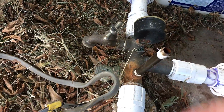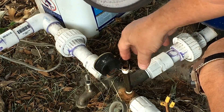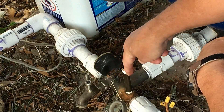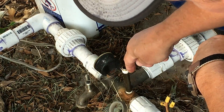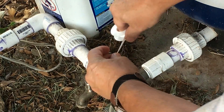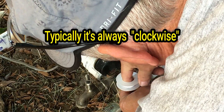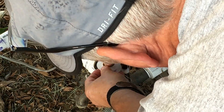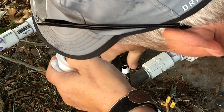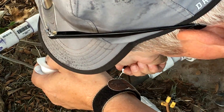I'll wrap that with Teflon tape and then start installing the new one. We'll be screwing this on this way, so we wrap the tape that way — always wrap in the direction you'll be turning the fitting. That way when you screw it on, it won't pull the tape off. I like to put three or four wraps and then squeeze it a little bit to define the threads, which helps the tape sink in. It's good — it won't come off.